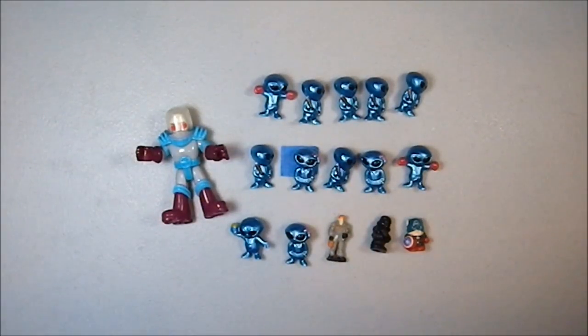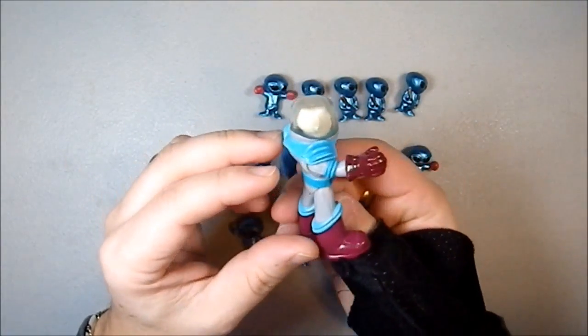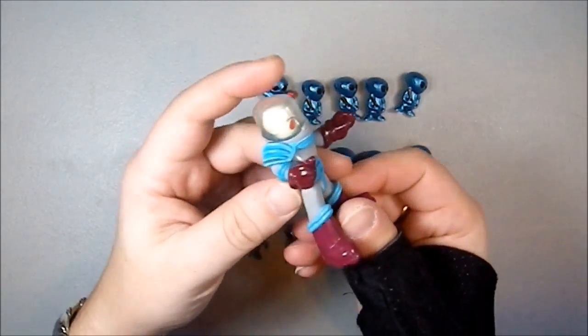Greetings YouTube. Today I'll be showing off another grab bag of figures I picked up at Sabres. I picked it up for two reasons. One because of this figure which is a Fisher Price Mr. Freeze from the DC line, and it's really quite cool.